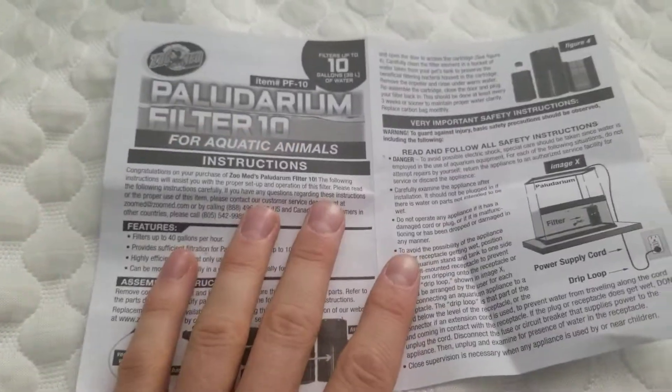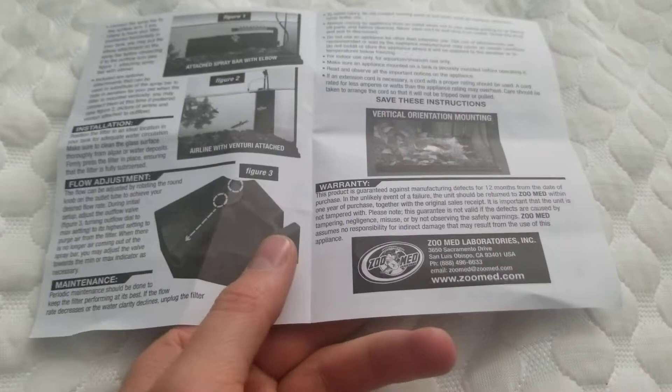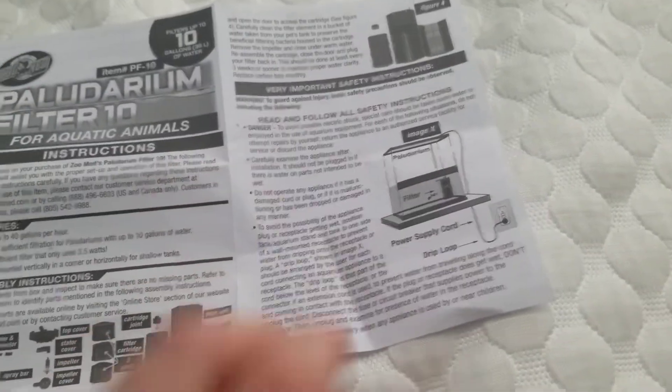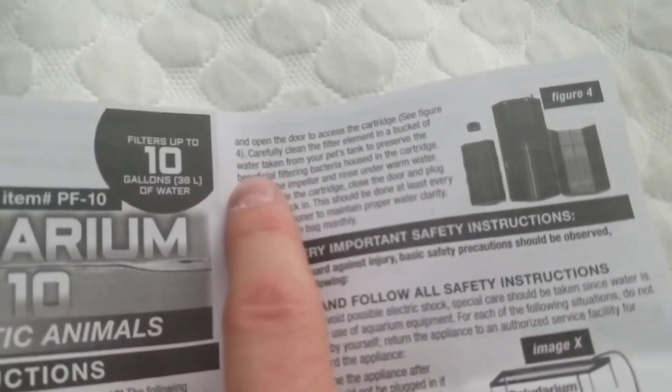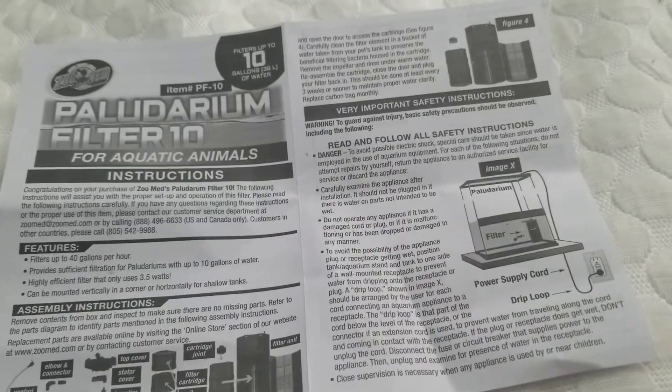Alright, so it comes with this little instruction booklet, but I don't know if this is how it's supposed to be or what. It seems like it's missing part of it, because the instructions start at 4. I don't see 1, 2, or 3. So it's kind of weird.